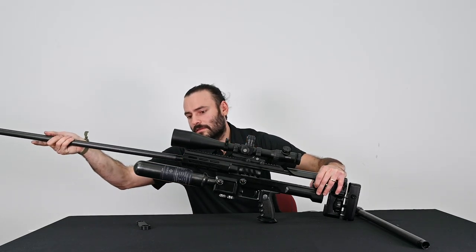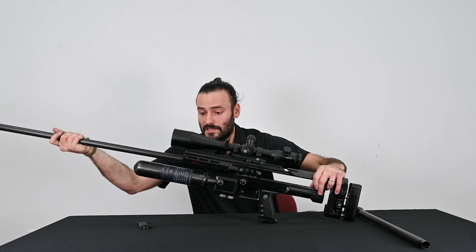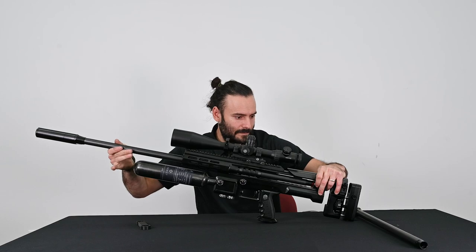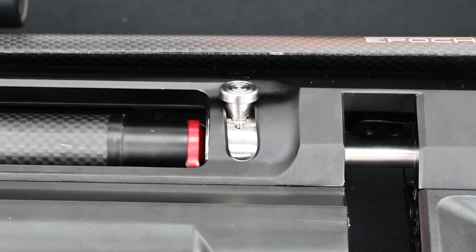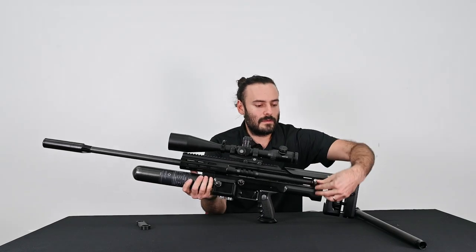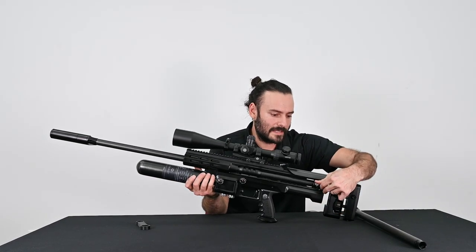I'm going to start sliding it through. The beginning is a little snug because it's an o-ring fit, and I'm going to smoothly slide it back until it's all the way into the breech. From there I'm going to push the thumb screw down and lock it into place.